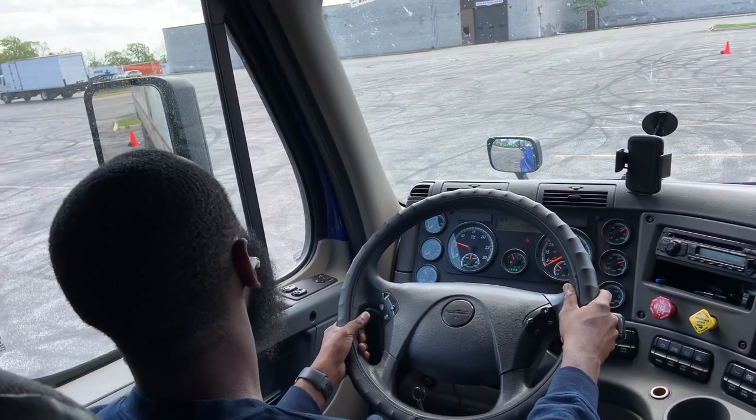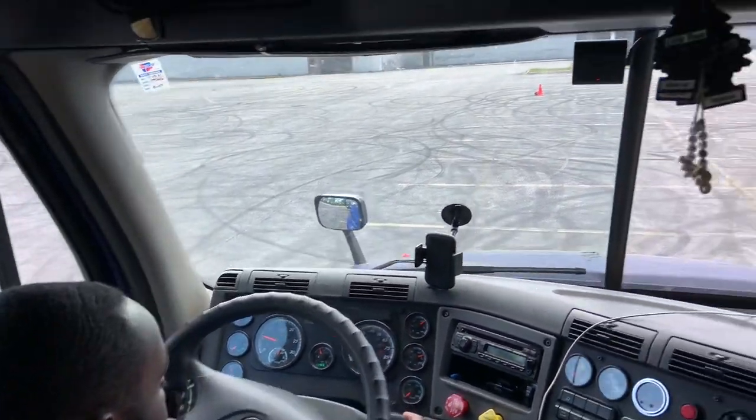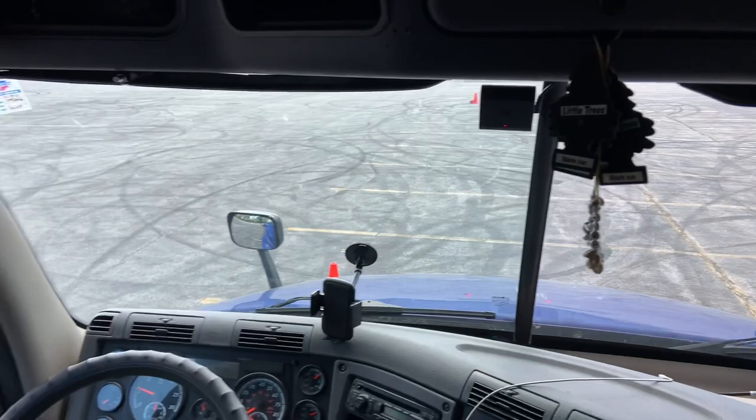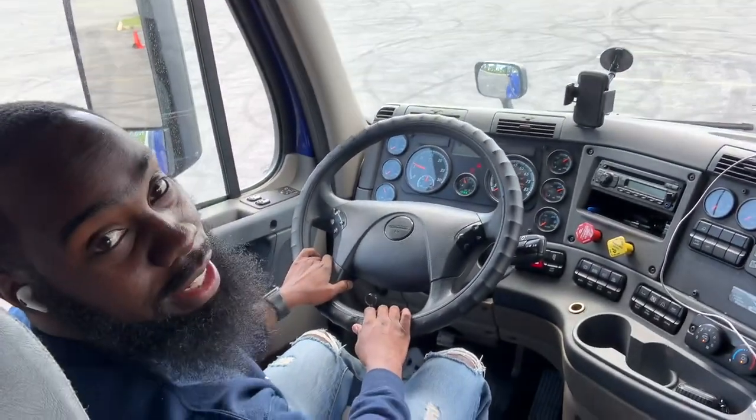Once you get behind your first cone, put it in neutral, apply the brakes, hit your horn, and that's the straight line back.